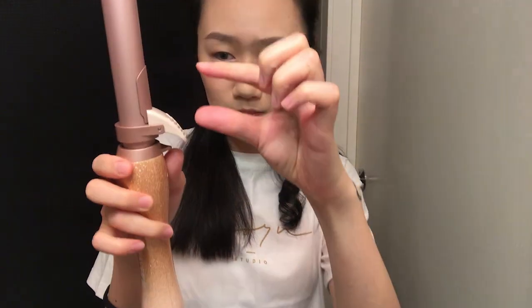Not bad, first try! It kind of came out. The clamp part is pretty short, but I'm pretty sure it's because I didn't do it right the first time. But look at this — oh my god!